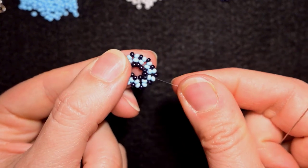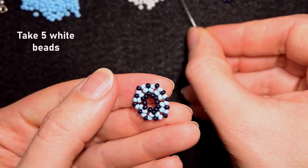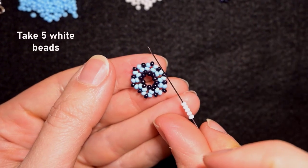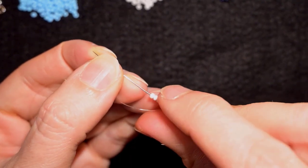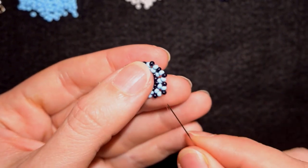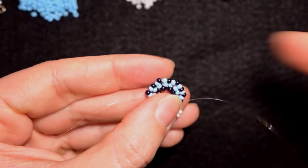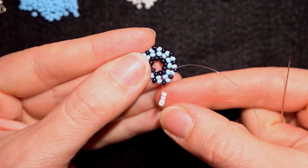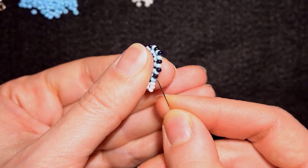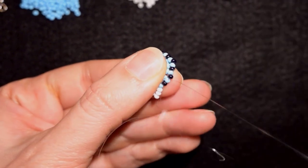As I'm exiting here, I'm going to pick up five white beads. I skip this black one that's on my way and I go through the following blue. When I pull I have this shape. Then the next black — I'm not adding anything through it but I'll go through it and through the following blue.